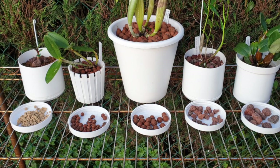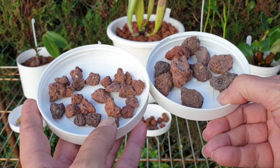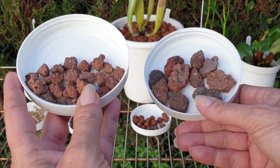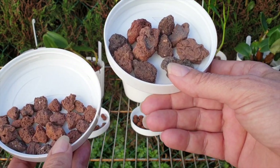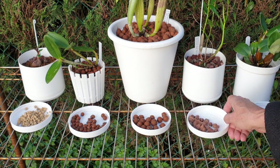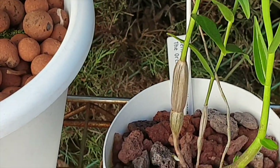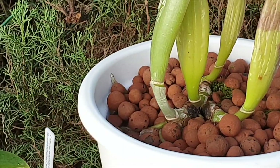I do the same thing with Lava Rock. From one bag, when cleaning, separating, and drying, I now have tubs with different sizes depending on what I want to use it for. For small or finer-rooted orchids, Lava Rock is perfect — even seedlings. For roots that are a bit larger and fleshier, like Cattleyas and some Dendrobiums, that's a different root structure entirely.